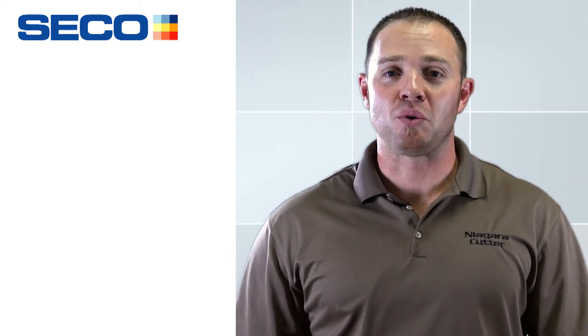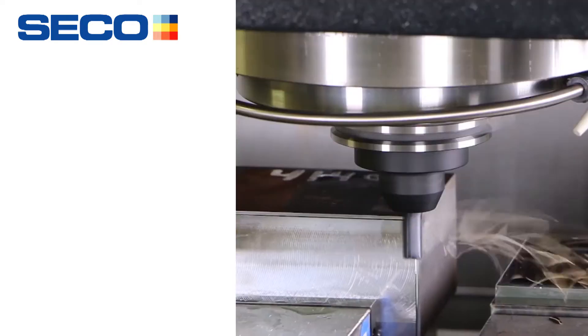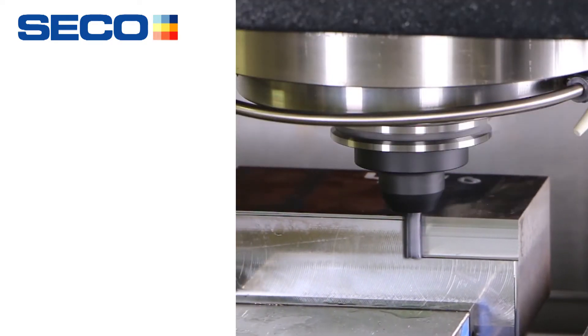The whole premise behind the new Stabilizer 2.0 is to double the feed rates — we're going to run twice the feed rate, twice the productivity. The name of the game is cost savings.